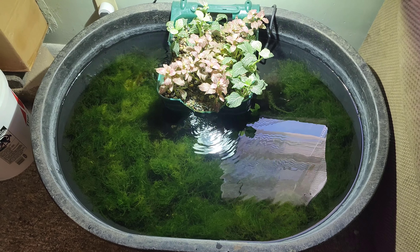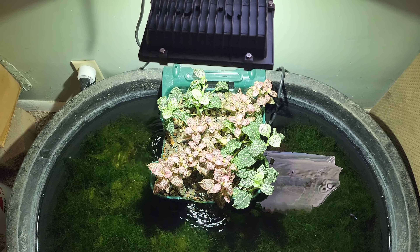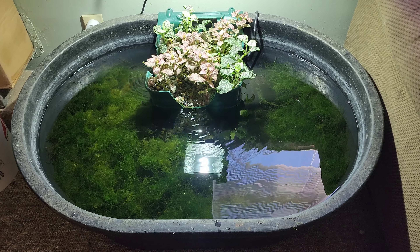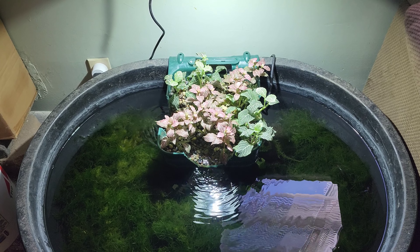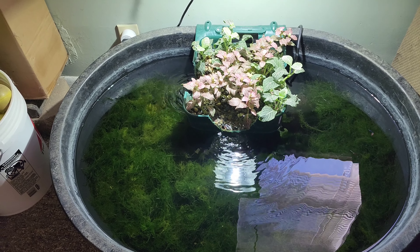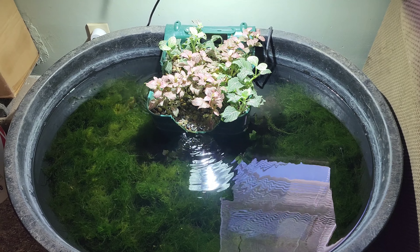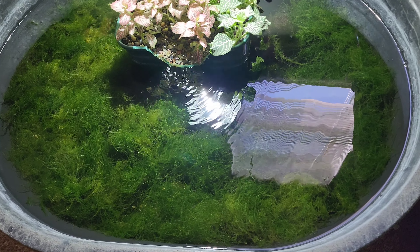Hello everybody! This is my new moss guppy pond. I did a DIY filter about six weeks ago - I looked it up today and it was exactly six weeks ago. I showed it filling up with moss, then I put some guppies in and talked about them. I want to give you all an update on how this thing is doing a month and a half in. The main purpose of this is to be my moss pond.